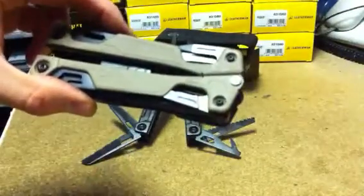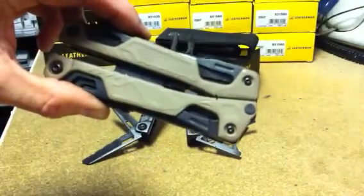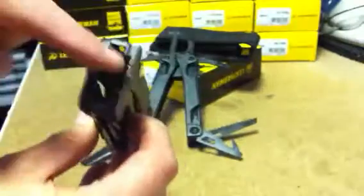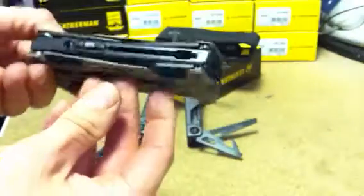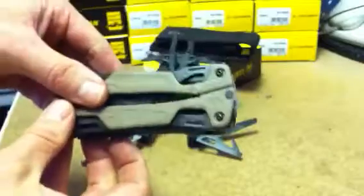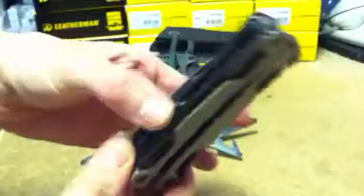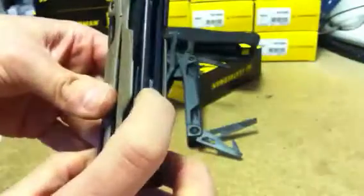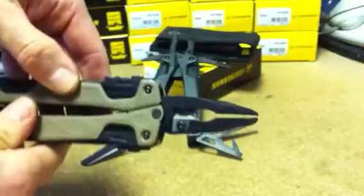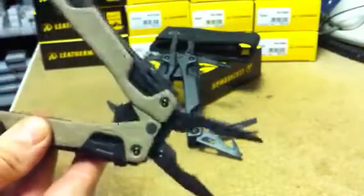The Leatherman OHT tool moves away from the butterfly opening and has retractable pliers. The pliers are housed inside the handle. This means that all of the blades are external, which is quite handy because I don't have to open the tool to have access to the blades. To get the pliers out, I have some switches and buttons here on the side. I just press those and the handles will come out and lock out. Another nice feature of the OHT tool is that the pliers are spring loaded.